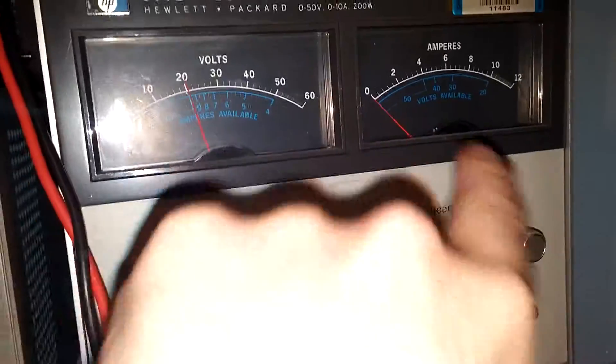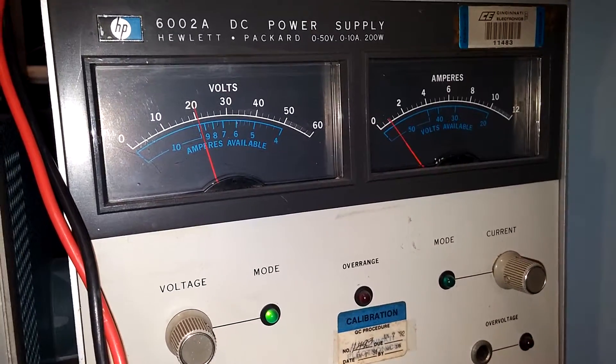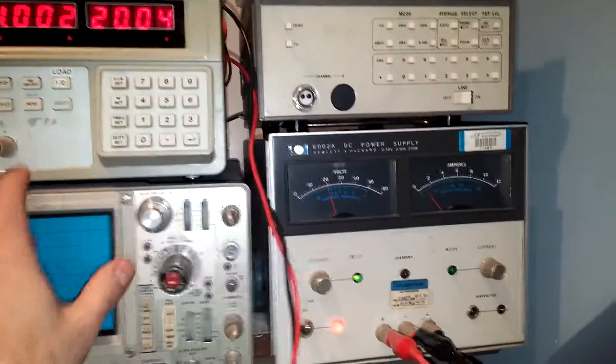Let's turn the load on — you'll see that the amperes here goes to about 1 to start. It reads 1.002 amps, 20 volts.